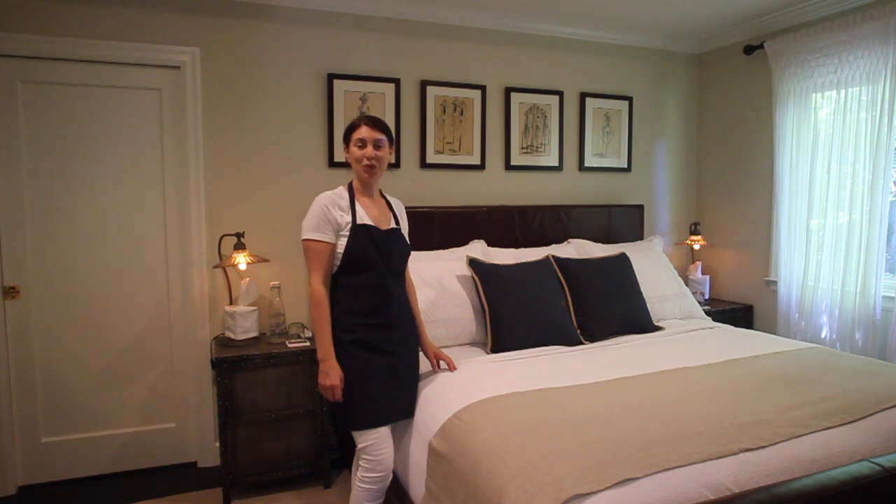Hi, I'm Alana Schroeder with The Distinguished Guest and today I'm going to teach you how to make the perfect summer bed at your vacation rental.